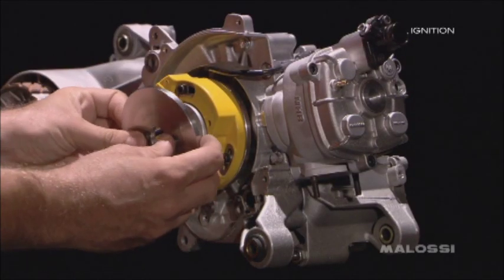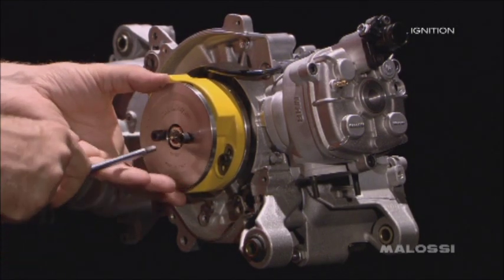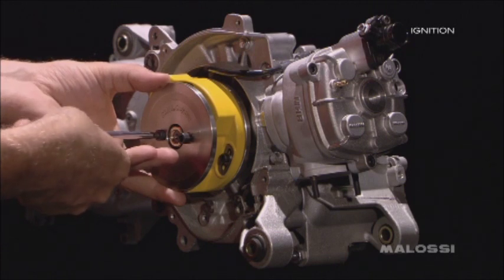Align the reference heels and definitively fix the stator. One can then proceed to the mounting of the inertia flywheel, fixing it with the two M6 Brugler screws.